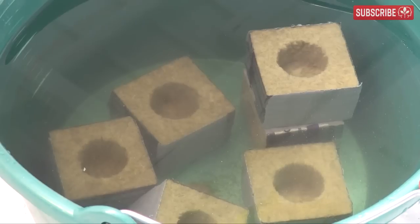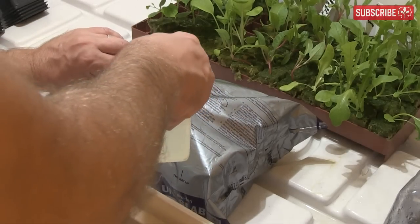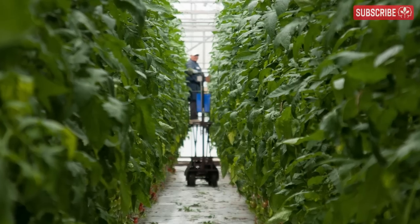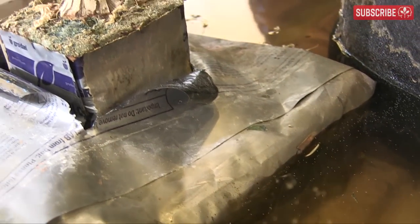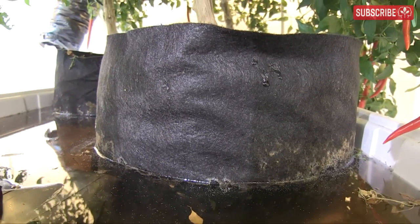Rockwool holds up to eight or even ten times its own weight in water while still retaining enough oxygen for the roots. Even when saturated, rockwool manages to retain the ideal water-to-air ratio. This is one reason why it's the commercial grower's favorite. Rockwool also releases moisture to the plant easily, whether wet or approaching dryness, allowing it to supply a big thirsty plant pretty much as well as the five-gallon containers full of cocoa coir and perlite.